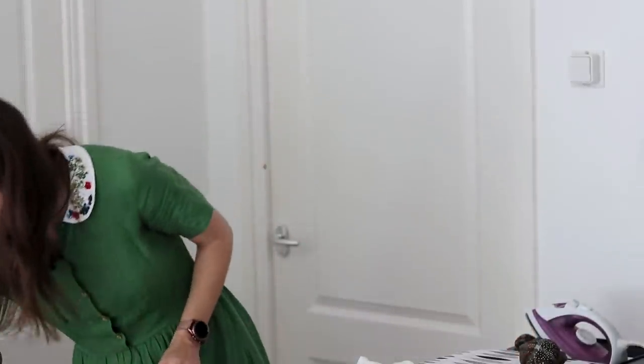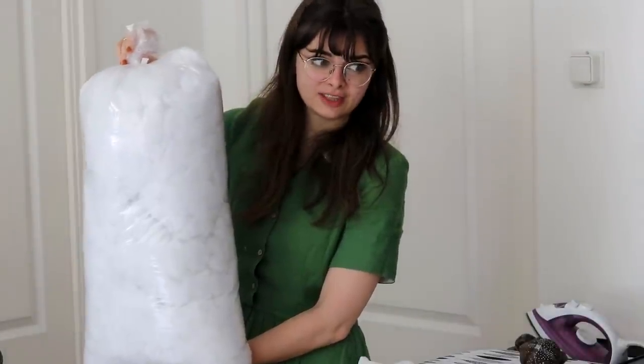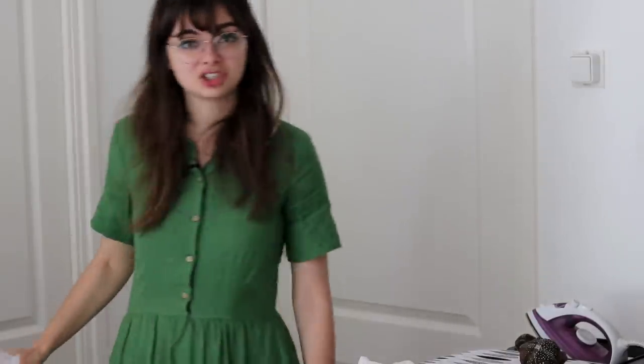So instead, I bought a huge bag of polyester filling. I'm gonna go ahead and stuff this. The pattern says not to overstuff, which is pretty useless advice, because how do you know when you've overstuffed? I'm just gonna have to try it and see.